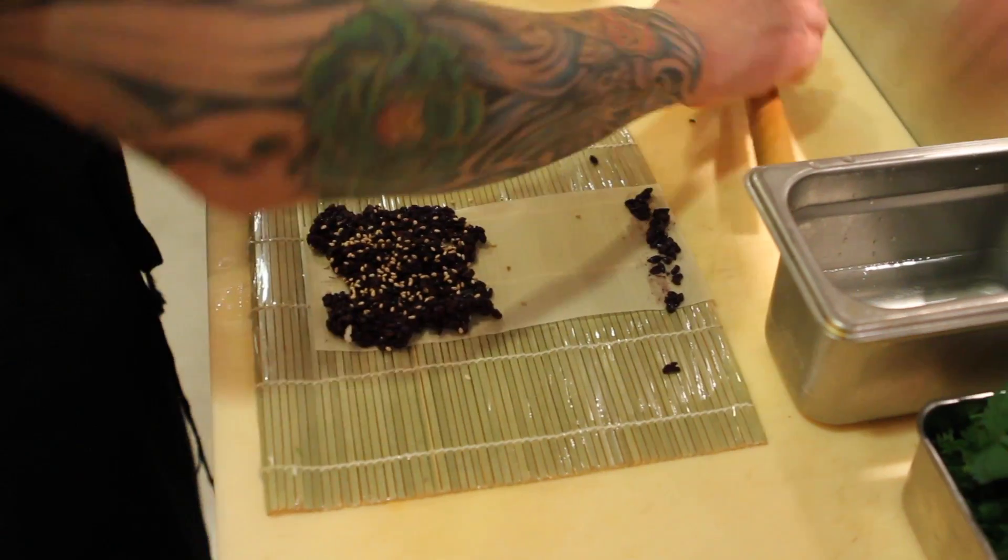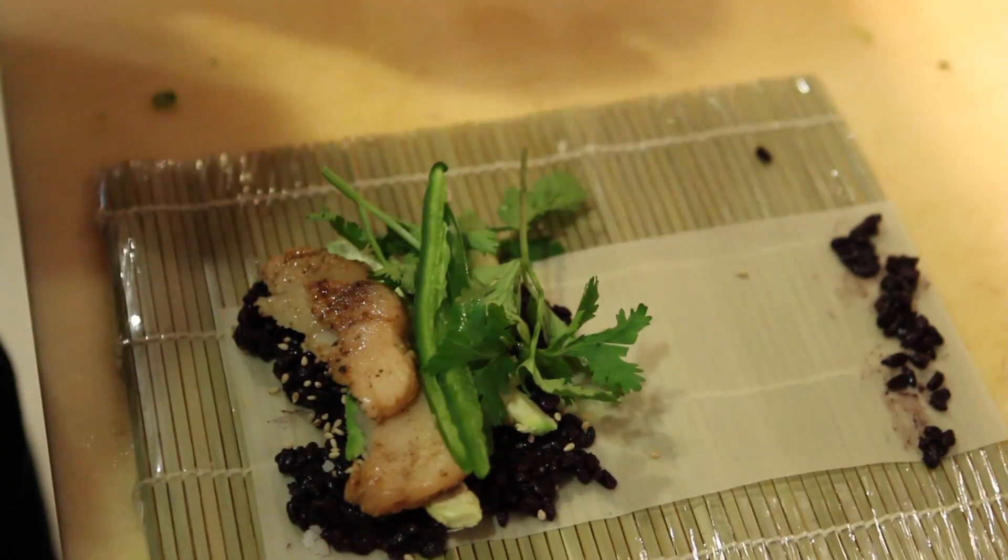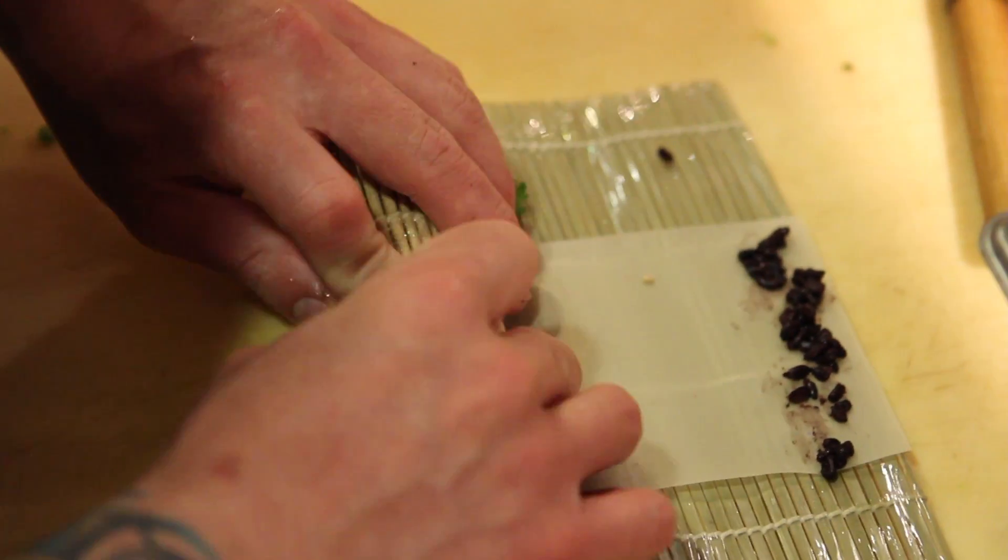I'm here with Chow, the executive chef, and we're going to talk a little bit about the terrific food here at Union Sushi and Barbecue Bar. There are so many great things that we had trouble narrowing it down, so we decided to feature the black rice rolls. Black rice is great because it's high in fiber and high in iron — it actually has more antioxidants than a cup of blueberries. So why don't you tell us a little bit about what's in these rolls?